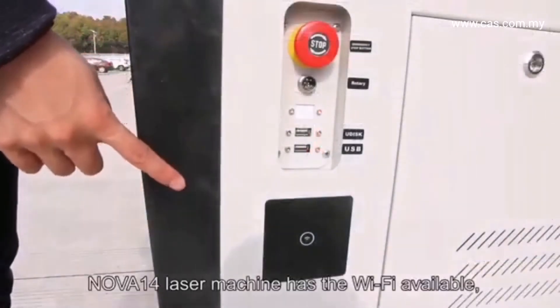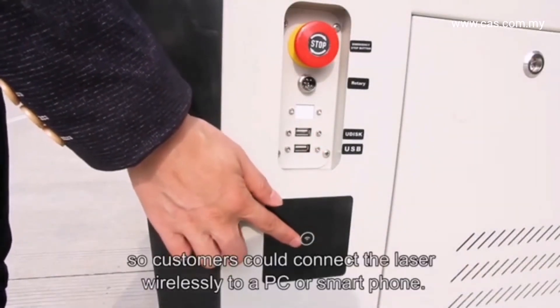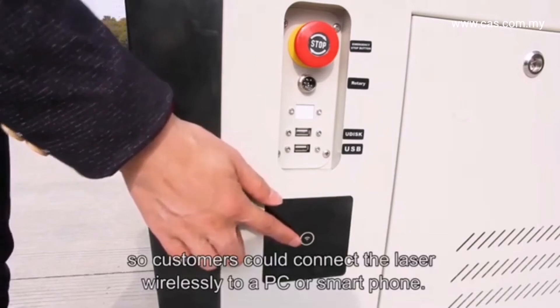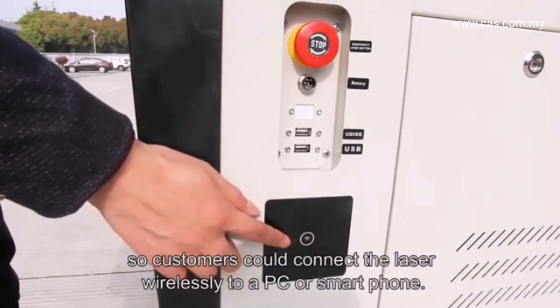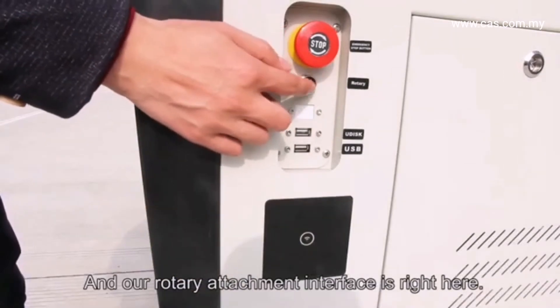The Nova 14 has Wi-Fi available, so customers can connect the laser wirelessly to a PC or smartphone. The rotary attachment interface is right here.